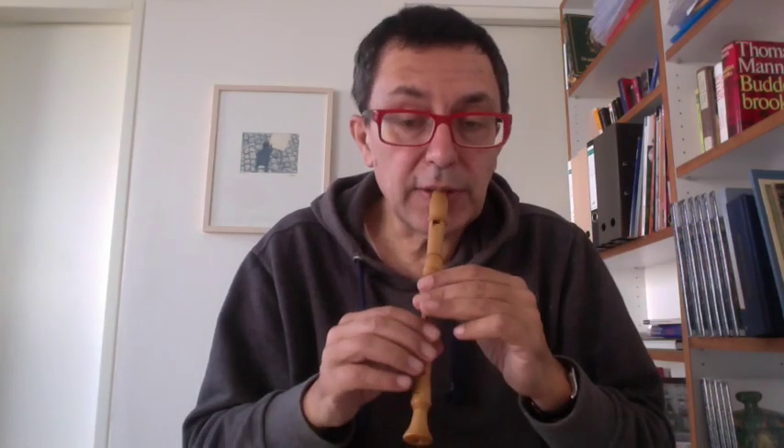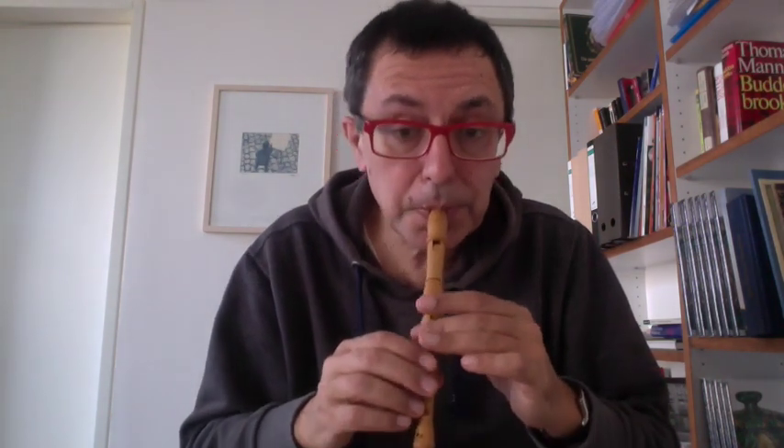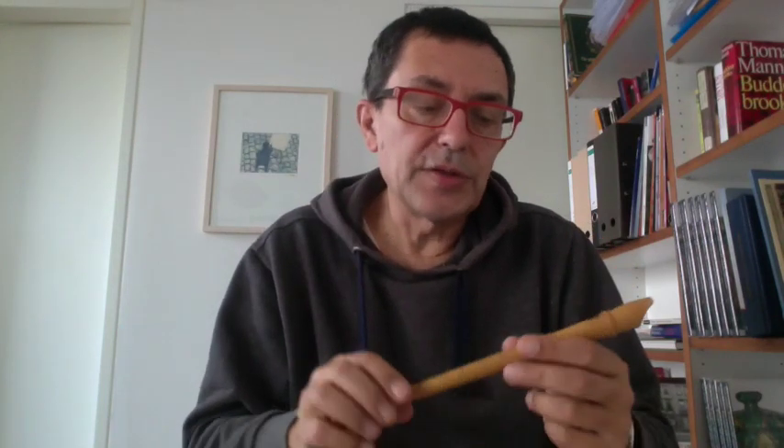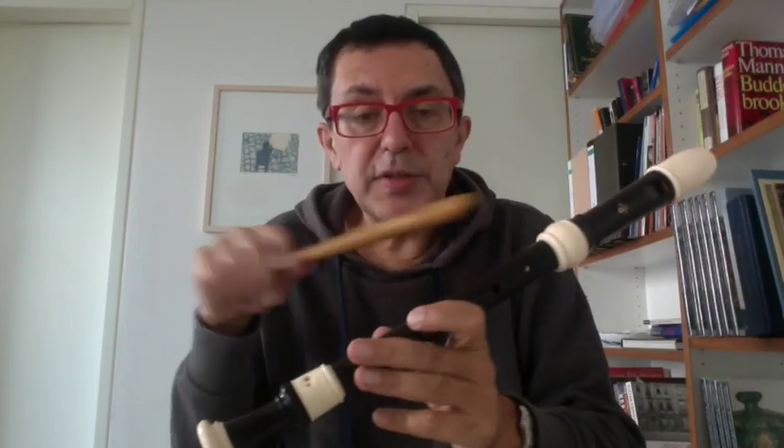And normally you can go more quickly with the sopranino because there is a more rapid response with the tongue. So if you want to study seriously a repertoire for sopranino — like the concertos by Vivaldi — you have to study the same pieces first with an alto.